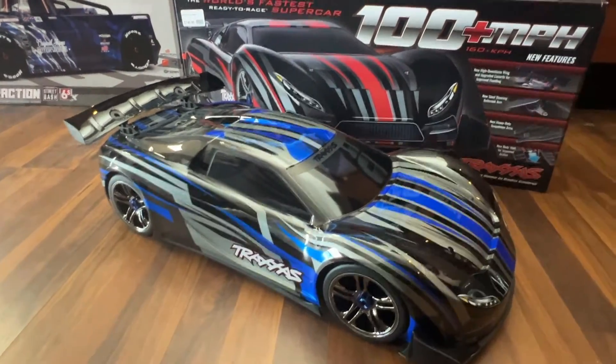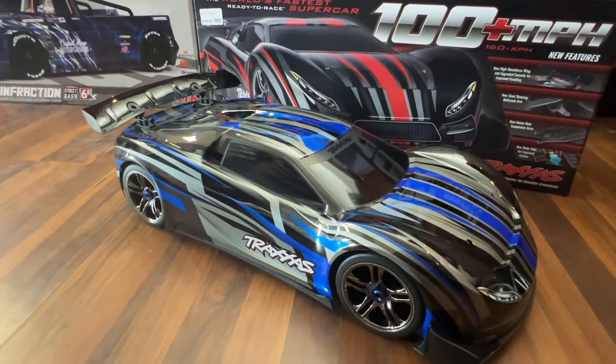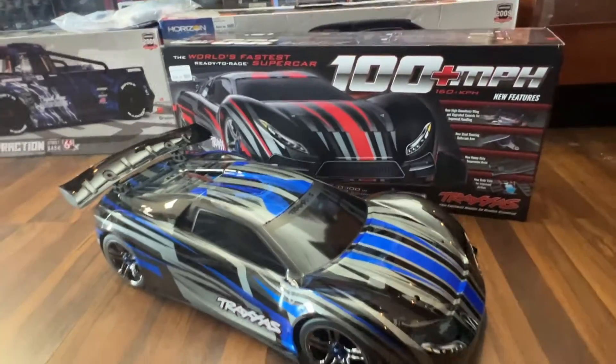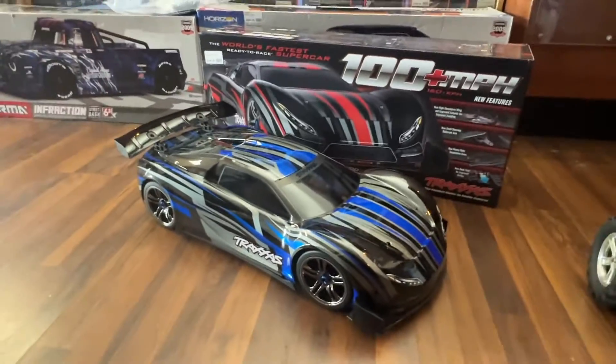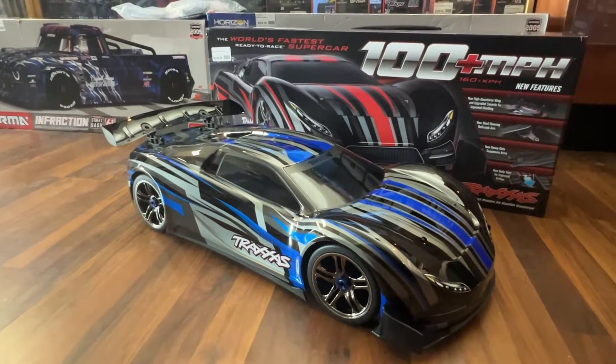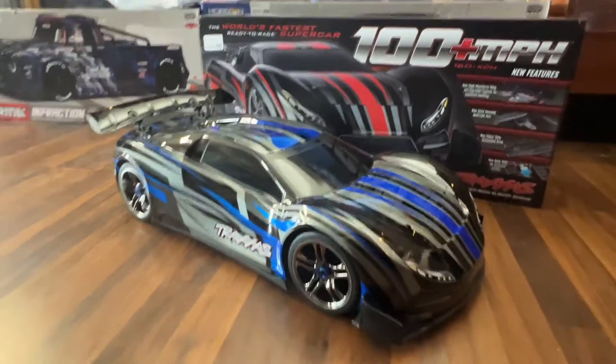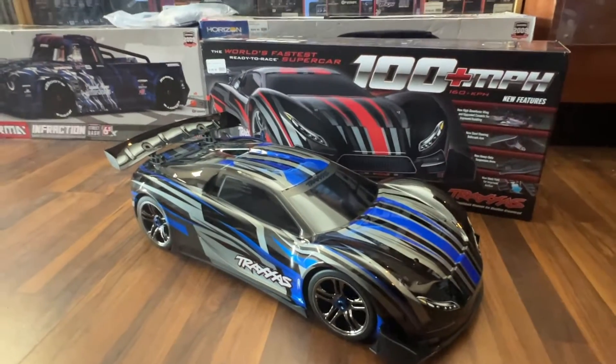Overall, this is a great improvement to a car that is legendary, and now it's actually safer to drive because it's more stable. New graphics for 2022 look better — they come in different colors: blue, orange, green, and red. Absolutely beautiful, much nicer than the old one.